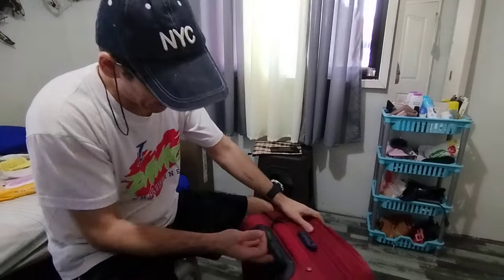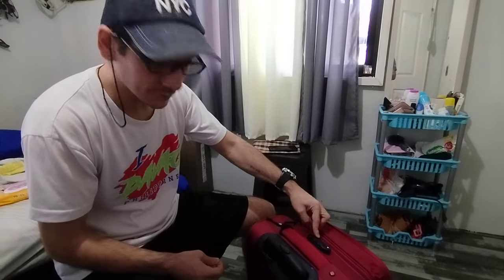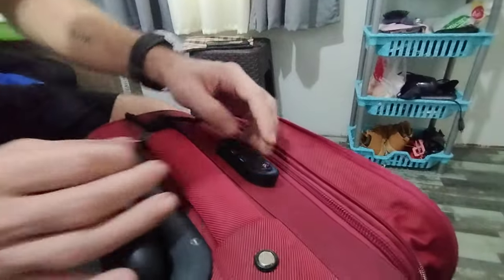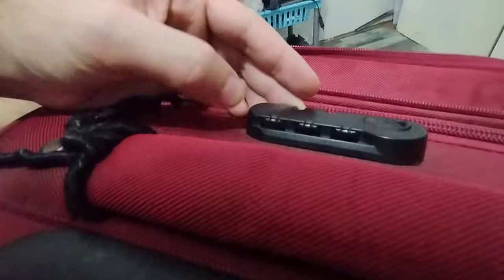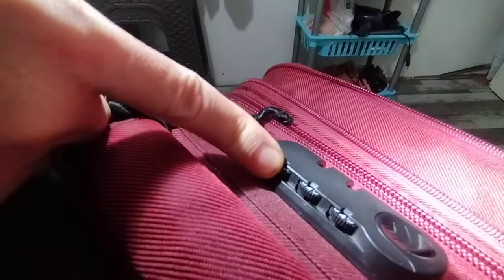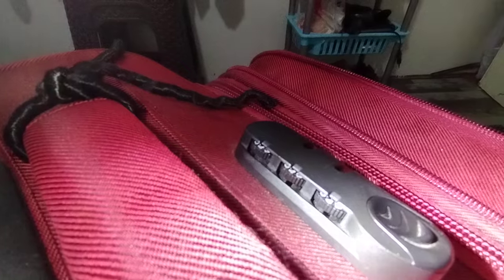Hello guys, today I'll show you how to unlock the luggage when you forget the password. So now it's locked — you see I can't open it. The secret is here: you search for that hole. So you look for the holes, and you see there are holes here — one, two, and three.